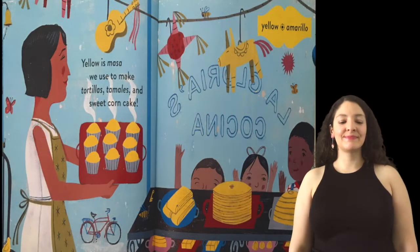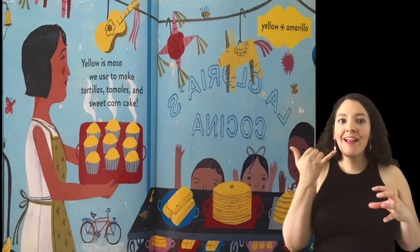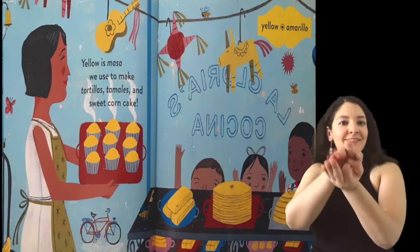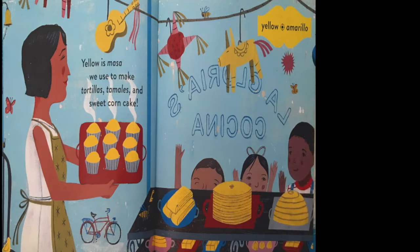Yellow. Amarillo. Yellow is masa we use to make tortillas, tamales, and sweet corn cake.